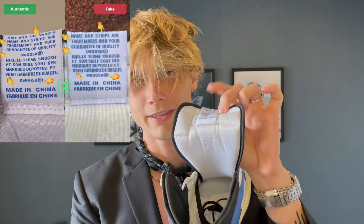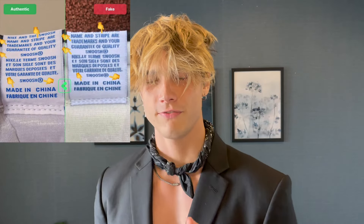The first legit check is the tongue. On the inside, if a pair is fake the writing on the tongue is gonna be all over the place — not straight and not looking good. This one, on the other hand, is pretty much straight across, the writing looks good. This passes the legit check so far.